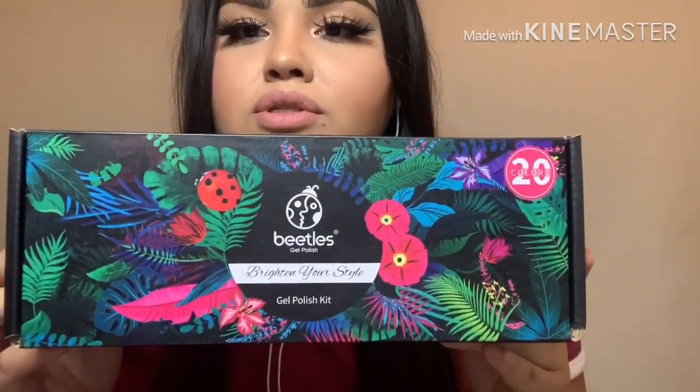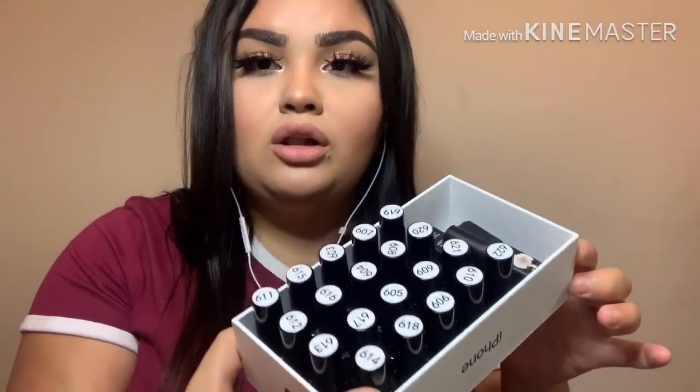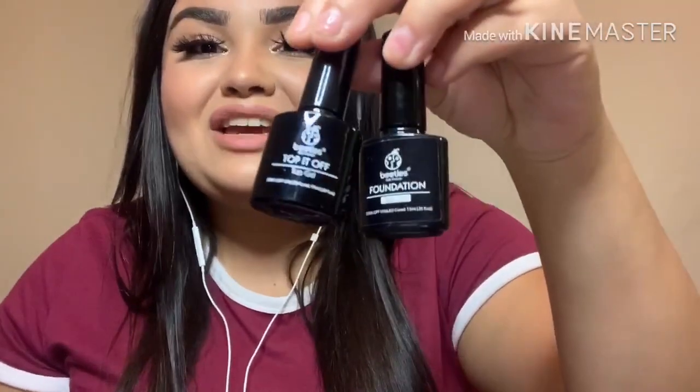I'm going to show you this Beetles gel polish kit — I'll leave the link in the description below. I wish I had known to buy things at a slightly higher price point earlier, because in the long run it would have saved me money. This box was thirty dollars and it came with all these colors — mostly neons and pastels — plus four glitter polishes, a base coat, and a top coat. I think for thirty dollars for all those polishes plus the base and top coat, this is an amazing deal.